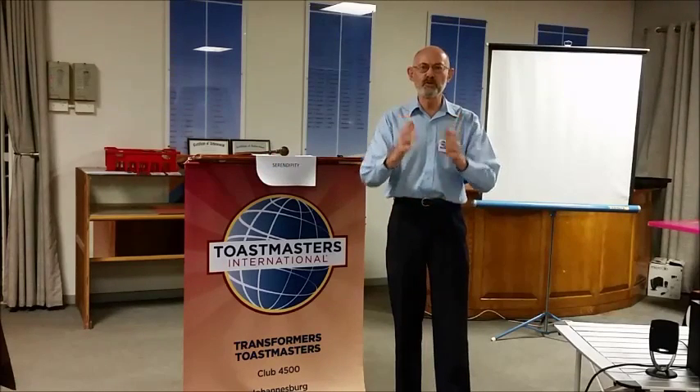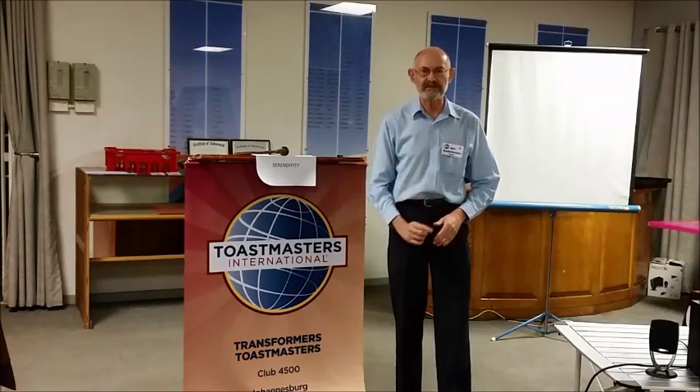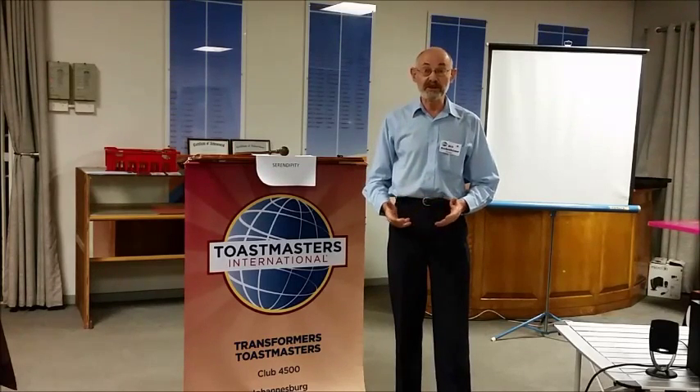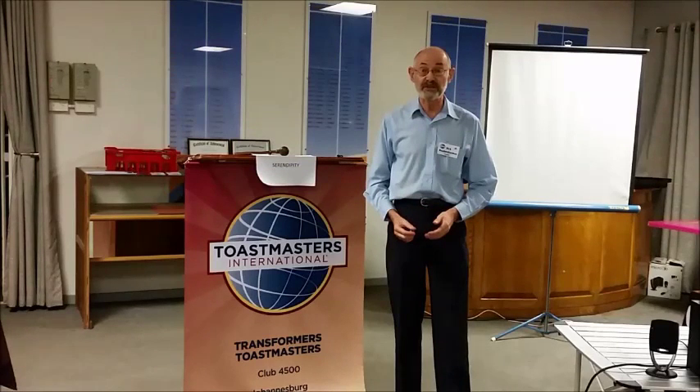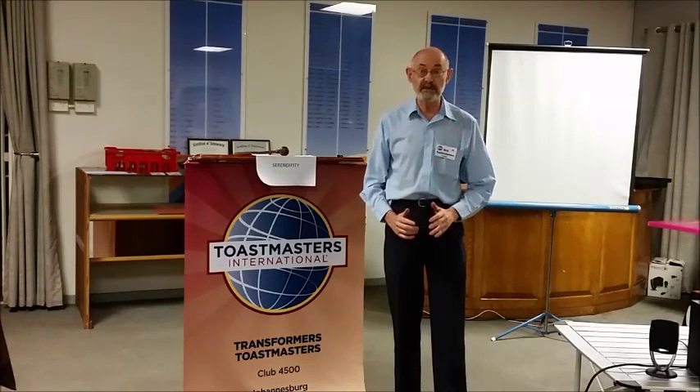There are speeches you will never hear because you didn't attend that one meeting. Yet the technology exists to put your speech on the internet for later viewing, for others' enjoyment, to learn from, and to showcase what your club can do.